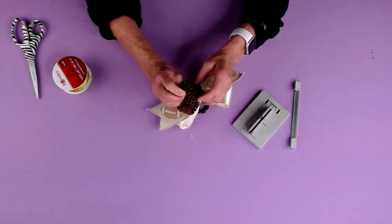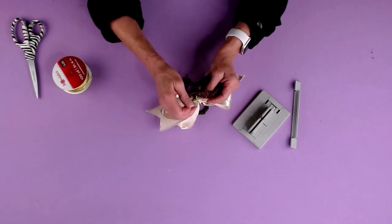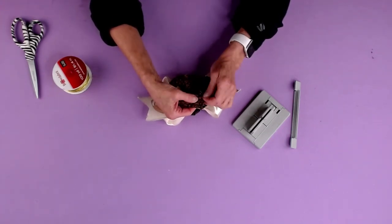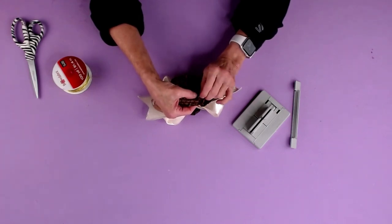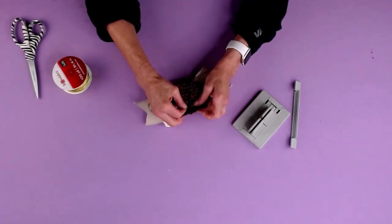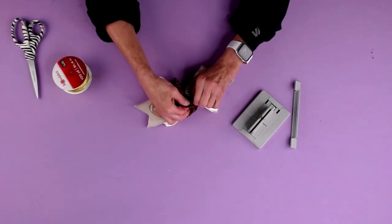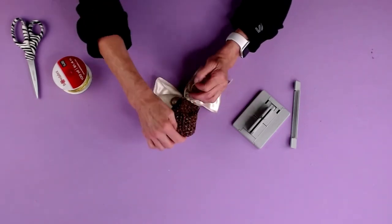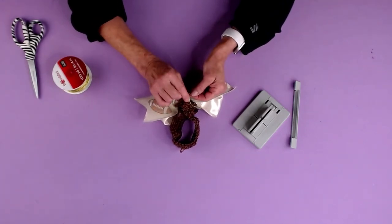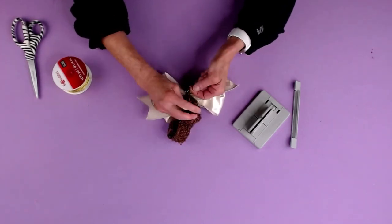Then I'm gonna take my headband, find where the seam is, and bring a piece of my Bowdabra bow wire through on one side of the seam, and bring it back through on the other side. If you're interested in any of the supplies we're using, just look in the description below and we have links, and we're gonna just tie this up.